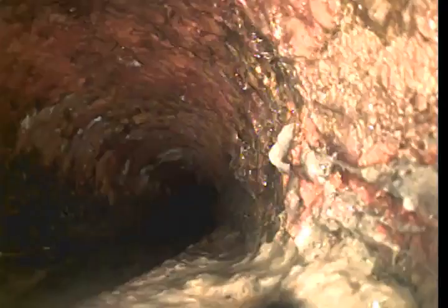We're going to go ahead and save it here. We're at the top of the clean-out and we're going to go ahead and head in toward the house — it should be all cast iron. It's got heavy corrosion right on the wall as soon as we go in. Cast iron material.